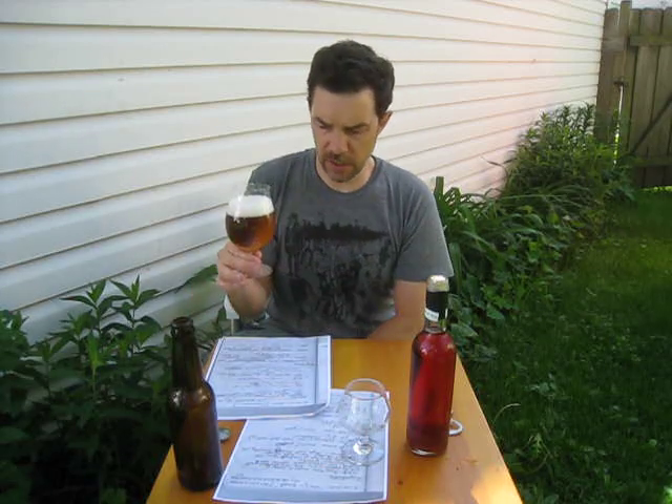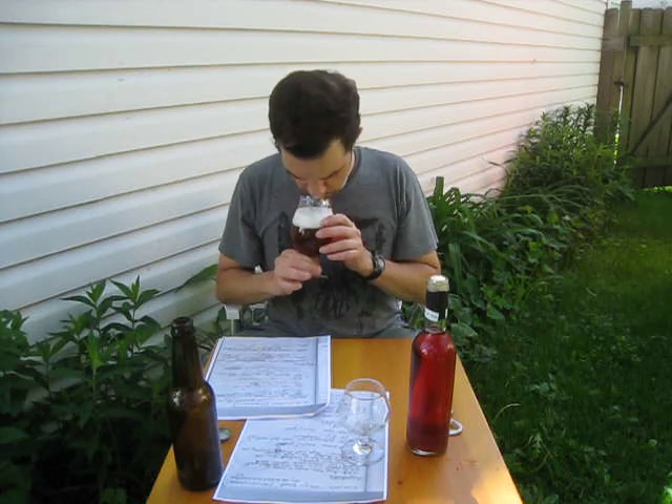Does that look nice. I drank one the other day, and I'm having the second one today. Oh man, it smells so nice. It really smells familiar to me, because I've made this beer, so I wonder if that has to do with the yeast.